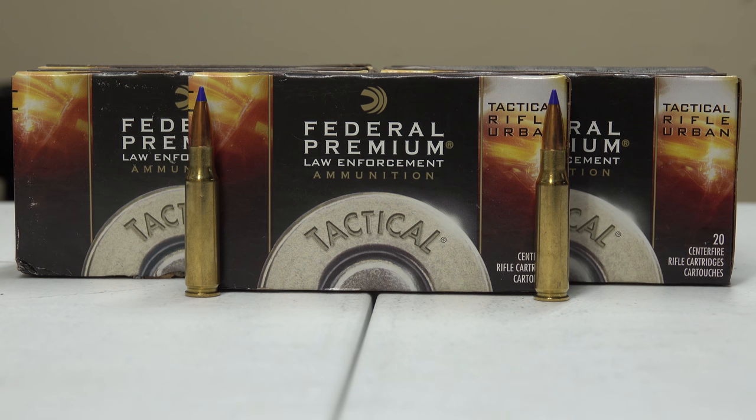Our final ammunition is the Federal Premium Law Enforcement Tactical Rifle Urban — 168 grain tactical ballistic tip. It has a muzzle velocity of 2650 fps and an energy of 2619 foot-pounds. This ammo is built to military specifications, brass case, boxer primed, and non-corrosive. I've had the ability to fire it several times and I definitely like and approve of its performance. If you've personally used this, feel free to chime in and let me know your experience — good or bad.